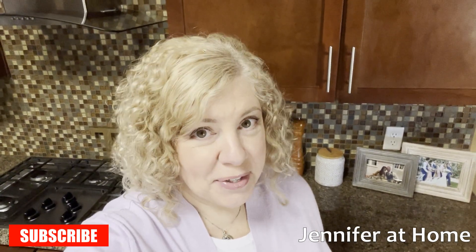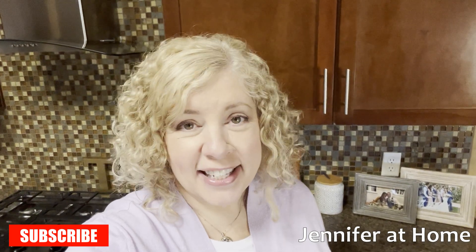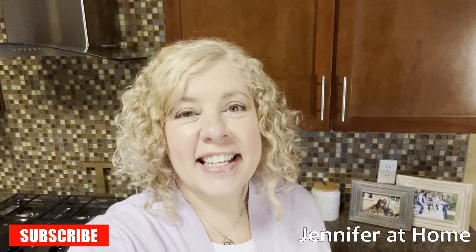Hi, it's Jennifer with Jennifer at Home. I'm so glad you're here with me today, because today I'm going to show you how to make super easy, super quick, super tasty dill dip.